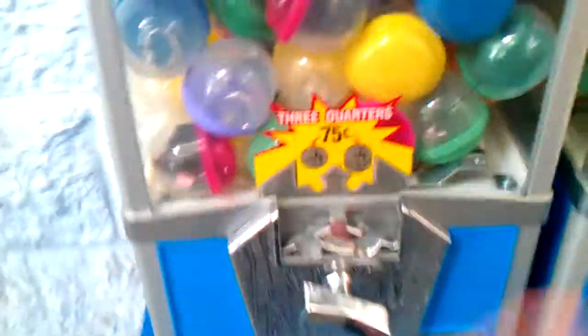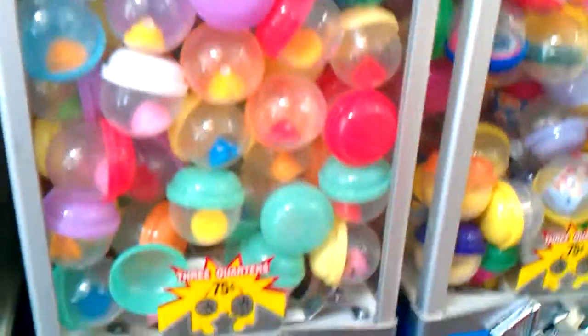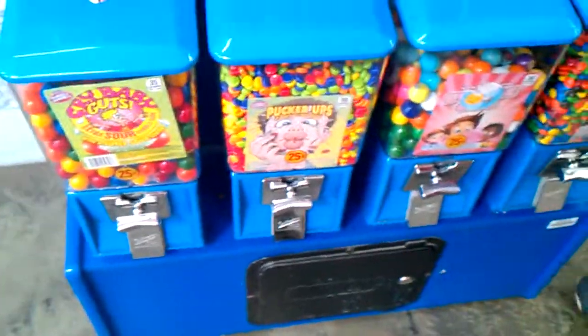This one's all jammed up, but Namco doesn't even check that. The top parts are $0.75, these down here are quarters, so it's pretty cool.